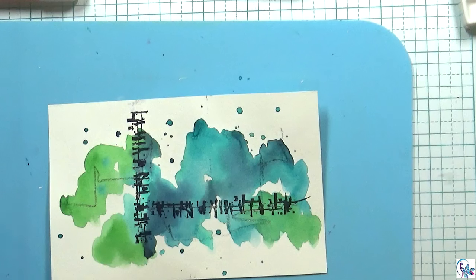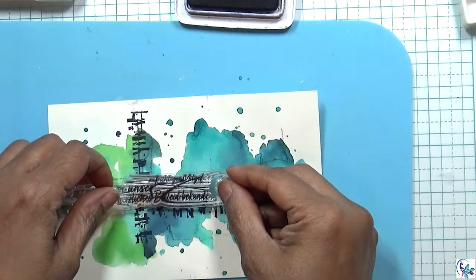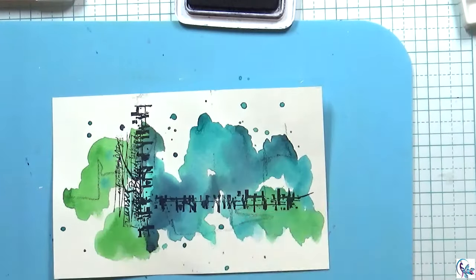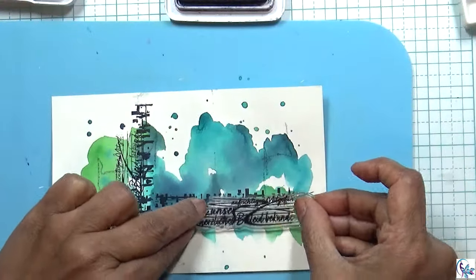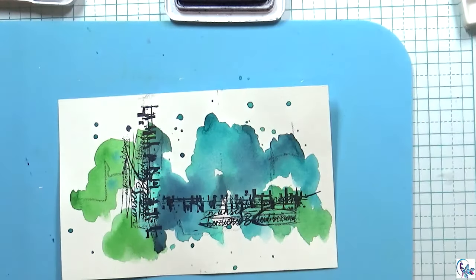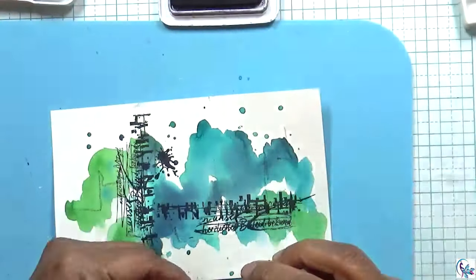Then I'm going to be using a scribbly stamp from the same collection. Now I'm using a splatter stamp.